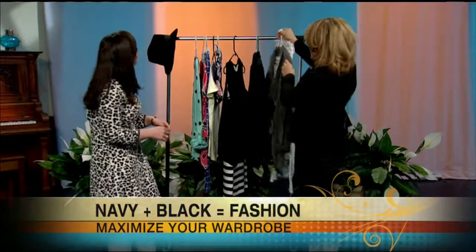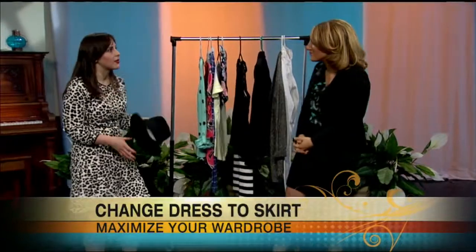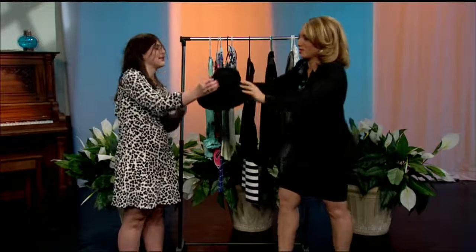And I see a hat there — tell me about hats. Yes! We all have hats in our closet, but most of us don't wear them. A hat totally transforms an outfit if you just pop one on. You can do it with a baseball hat, a big sun hat in the summer — just don't be afraid. Can I try on your hat?